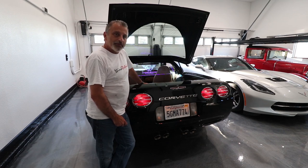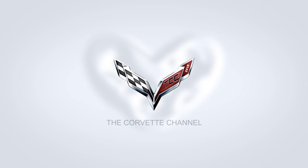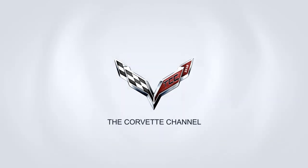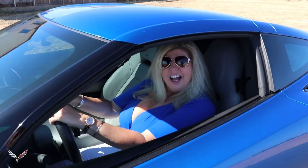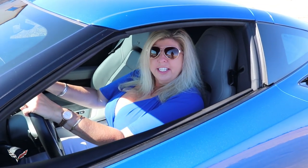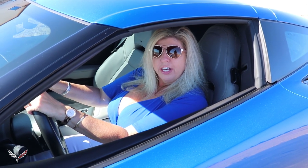Hi everybody, welcome to the channel. Today I'm going to be showing you how to install a wind restrictor in a C5 Corvette Coupe. I'm Jennifer and this is my new 2016 Corvette and you're watching the Corvette channel.